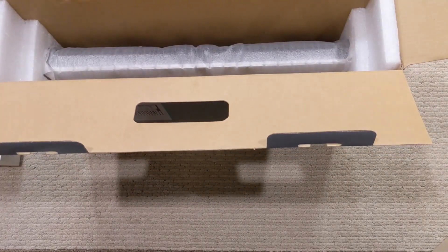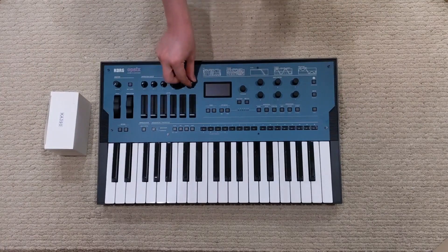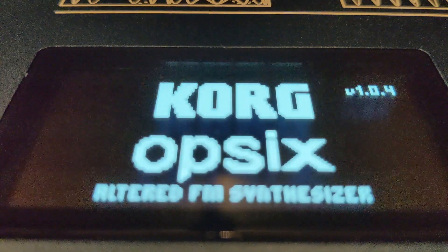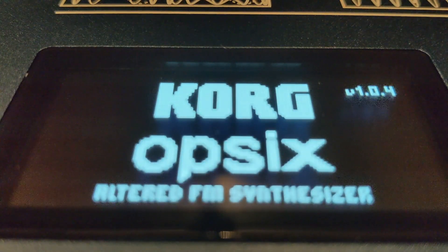In the box you get the synthesizer, a power supply, and a little quick start guide — nothing particularly unusual. Taking it out, I noted that it was lighter than I expected, but it still feels reasonably sturdy. This is me booting it up for the first time. You can see it has the 1.0.4 firmware.